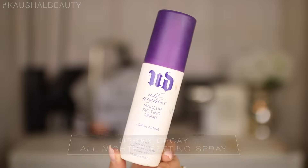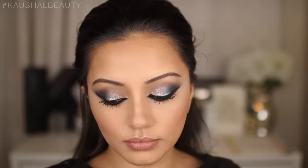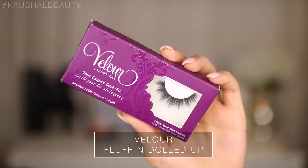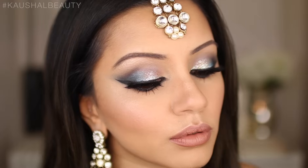Once I'm done with that, I set all of the makeup in place using the Urban Decay All Nighter Setting Spray, giving my face a good spray before moving on to the final step: lashes. I used the Velour Fluff and Dolled Up lashes — these are beautiful, very light but very intense. And that is the final makeup look.